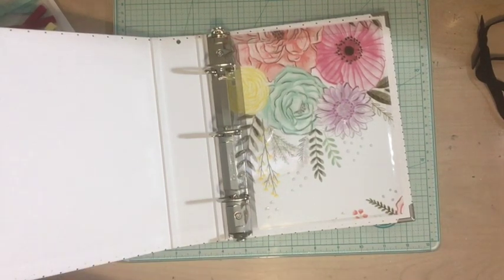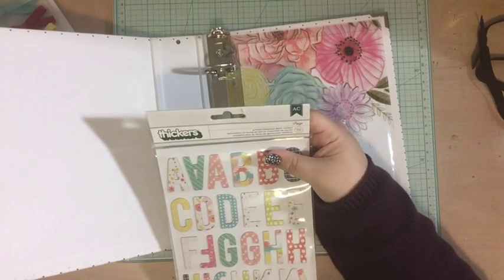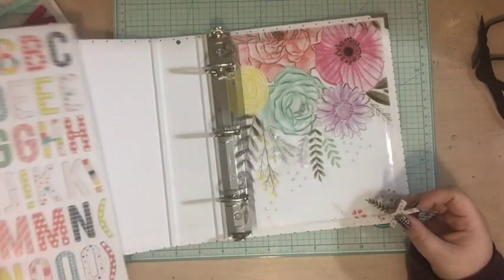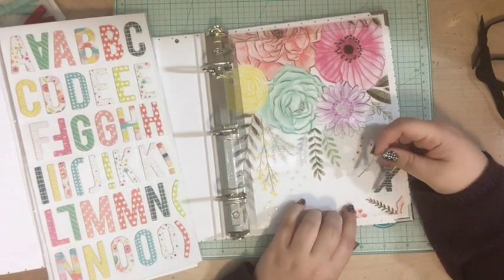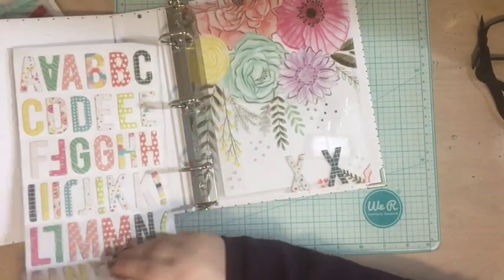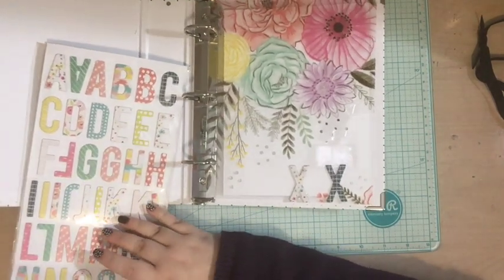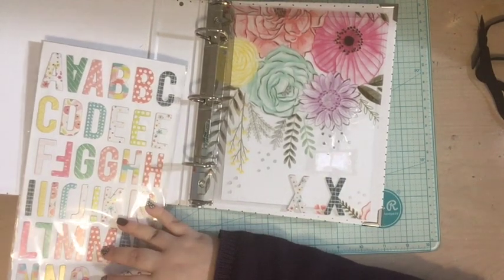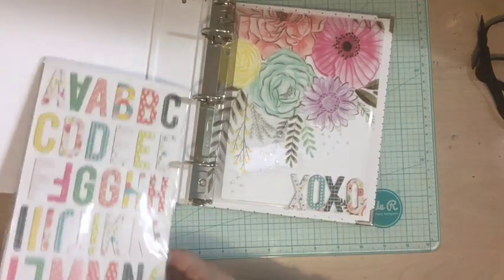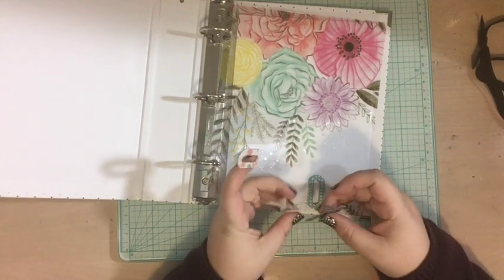I grabbed out this amazing alphabet — printed chipboard letter stickers in a font called 'Page,' and I believe it's from Paige Evans' first collection with Pink Paisley. I thought my title could be 'XOXO,' because if you follow me on my blog I always write 'xoxo Tori' — hugs and kisses. On all the pages I create I'm going to try to write a letter to the person I love and finish it with 'xoxo Tori,' because that's just how I like to finish my letters.